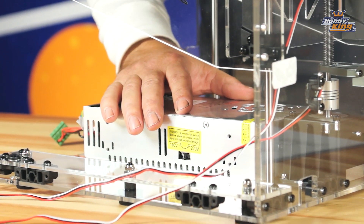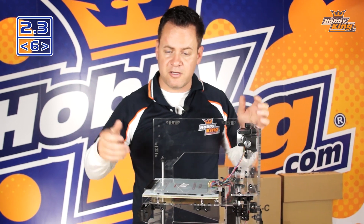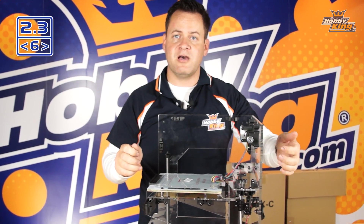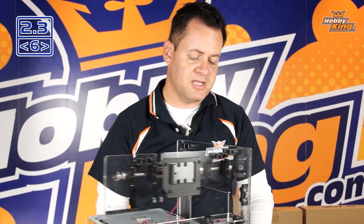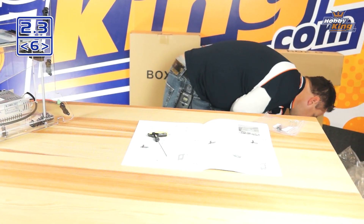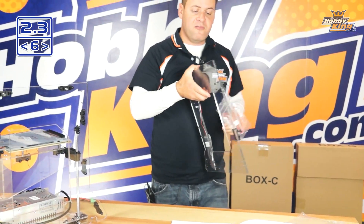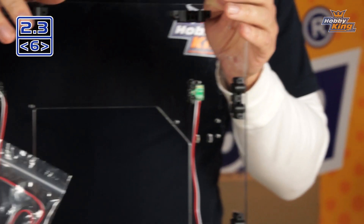Now let's move on to this side of the panel. It's pretty much the same procedure as installing the other rod — holding it to the side, sliding it down, and bringing it in. We don't have a power receptacle on this side, but we do have two sensors. These two sensors are magnetic limit and homing switches.